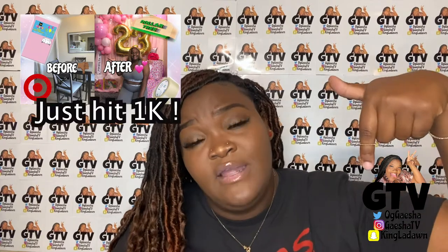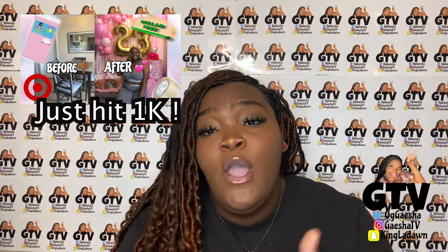I'm glad y'all stayed to the end of this video. I tried to make this DIY as quick as possible. Make sure you check out my other DIY on my channel — the $25 birthday backdrop — link will be in the description. Have a good day and I'll talk to y'all later. Peace.